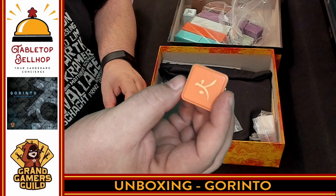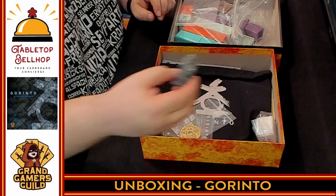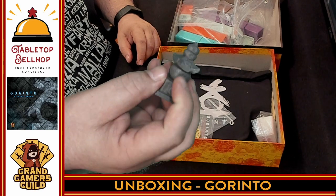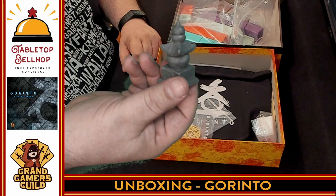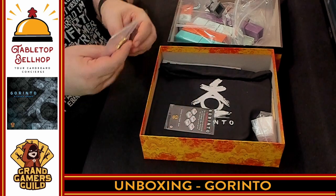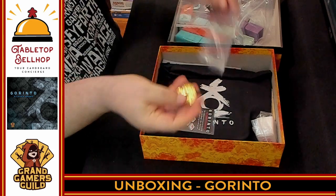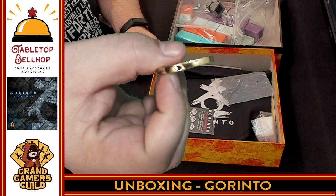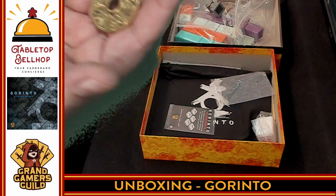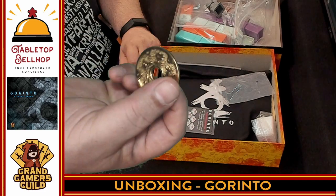We have a bonus Ziploc baggie. You've got the round marker, which is a Gorinto. It's really well done — it's got the different symbols on there and the five layers, which represent each of the elements. That's a nice, solid, chunky piece. Then you have a first-player marker. This is a metal coin, basically — a thick metal coin showing the five elements on one side and a generic pattern on the other. This is a heavy chunk of metal. That is a really cool first-player token.